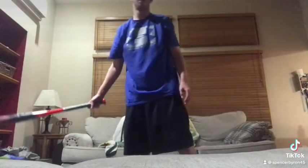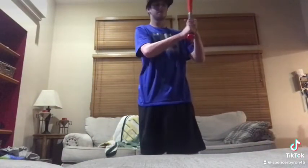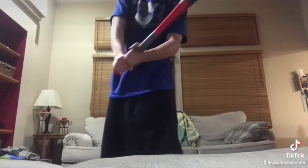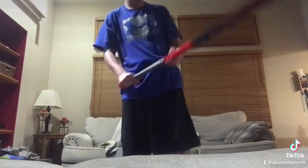Last thing: when you're batting, you've got to have all your inside knuckles lined up, because that will definitely help you hit.